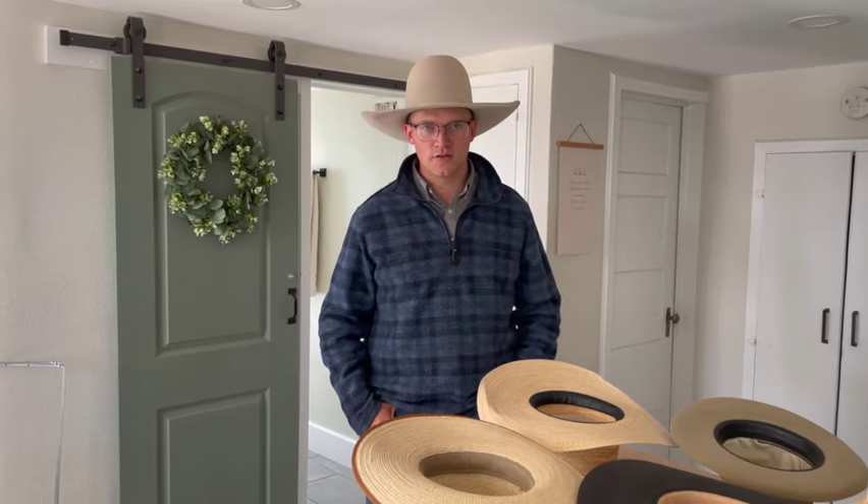If you're looking to buy a hat and trying to figure out how to style it, hopefully this video helped you. If you like this video and want to see more just like it, please like and subscribe to the Startup Cowboy channel.